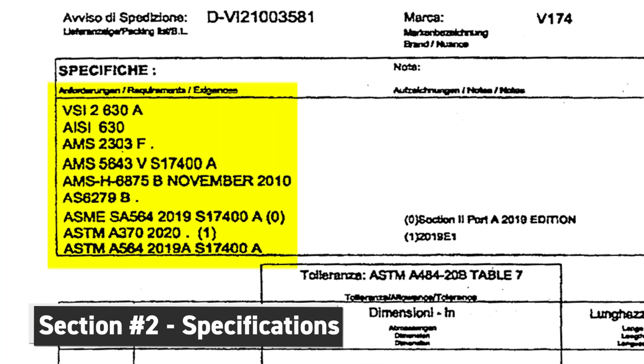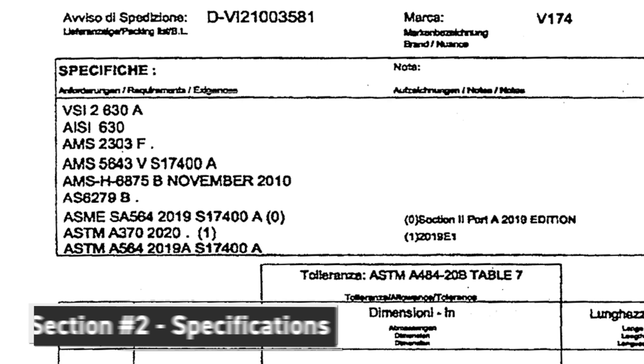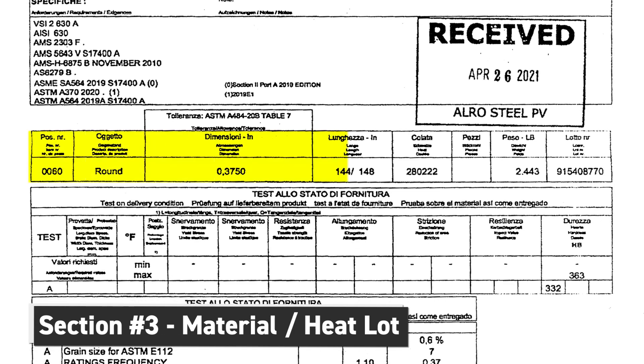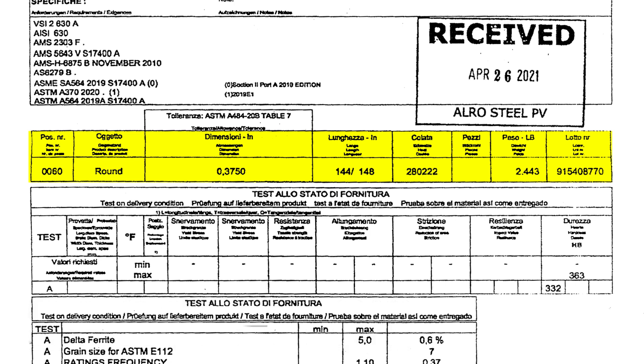Section two contains the specifications and ASTM specs that are most likely going to be called out on your customer print. Section three describes the material and the heat lot. We start with shape, size, length, heat lot, number of pieces, weight, and the lot number.